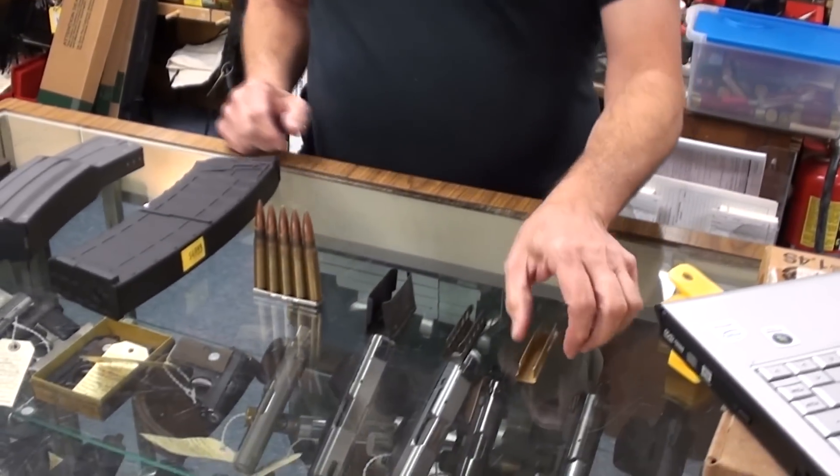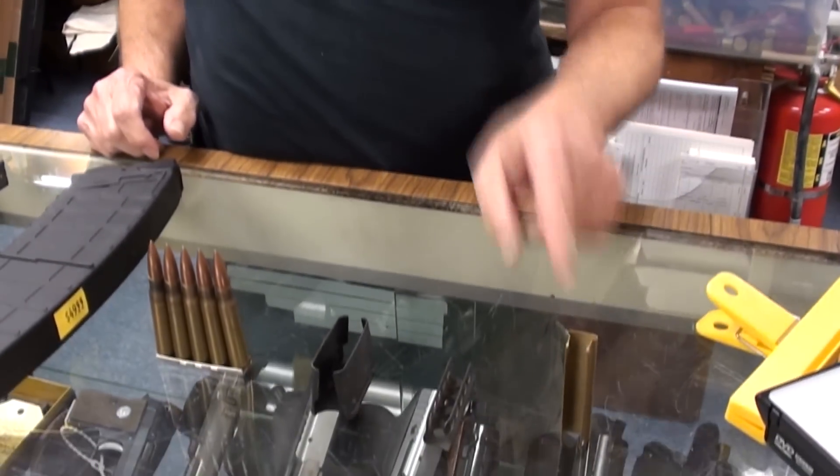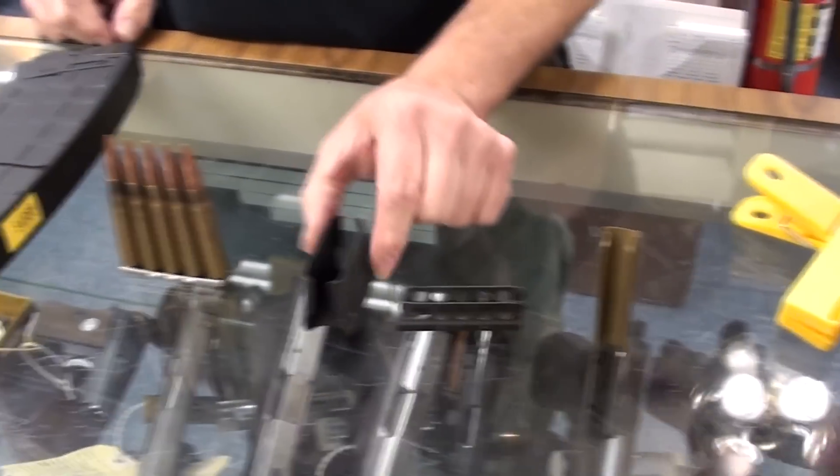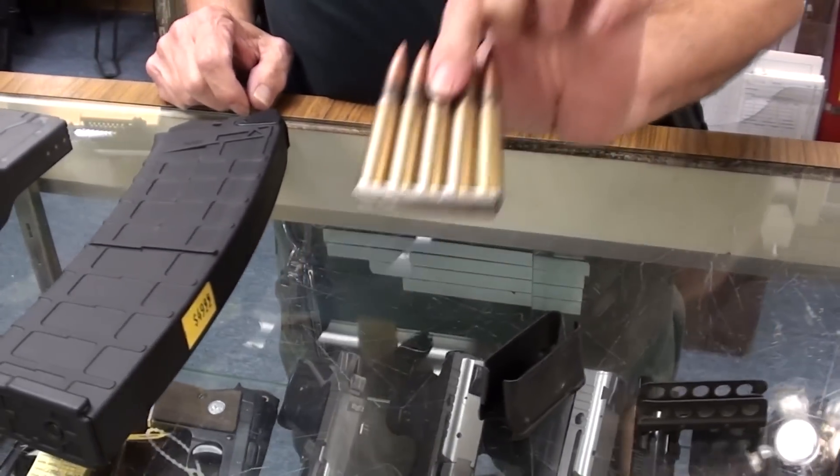This is a clip — it goes on the bag of potato chips. This is a clip for a Mosin-Nagant. Proper terminology is a clip. This is a clip. This is an M-Block clip for an M1. This is a stripper clip.